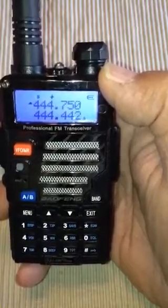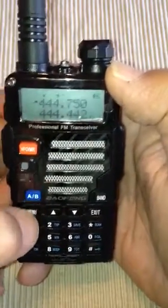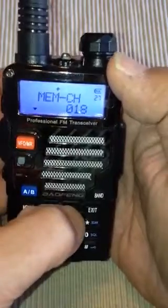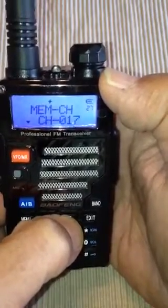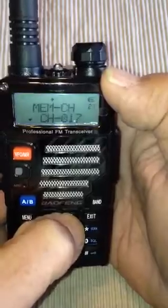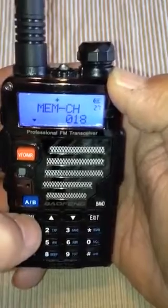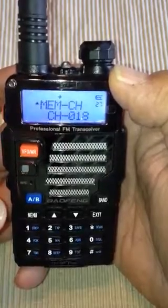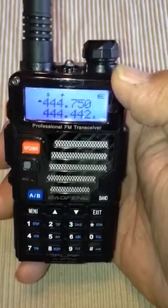Now we're going to put this into a memory channel. Menu 27. We have to find a channel that's not in use. I'm always using channel 18 here for time constraints. Channel 16 is used, channel 17 is used — there's an open channel. We're going to put the receiving frequency 444.750 in. That's a plus sign of 5 megahertz.